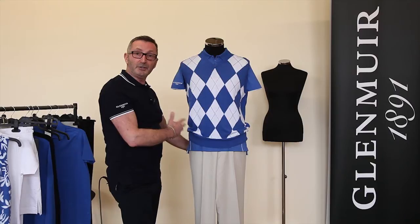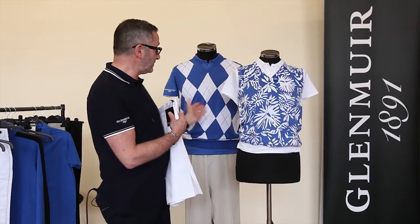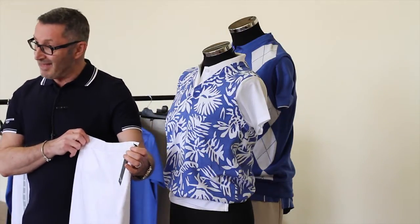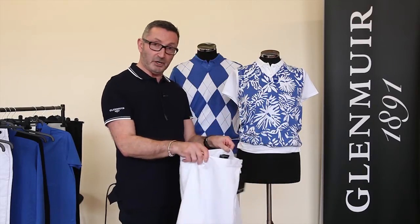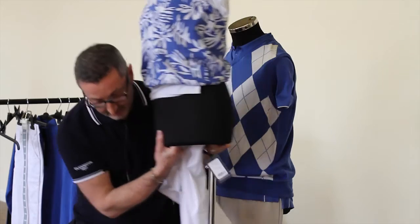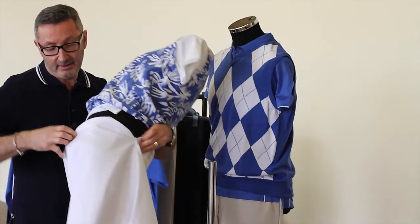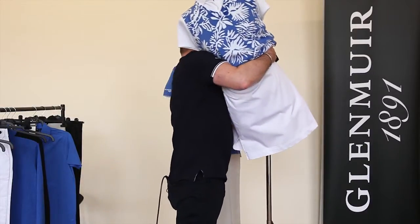I'm now going to show you how to dress a female mannequin. As you can see, I've pre-dressed the top and the polo shirt the same as the male one with the sleeves tucked in. There are two options for putting the skirt onto the mannequin — you can either use the same method as the trousers, or you can put the full skirt onto the mannequin by removing the body from the stand, unbuttoning the skirt and the zip, and placing the skirt over the mannequin body. Then place the mannequin back onto the pole.